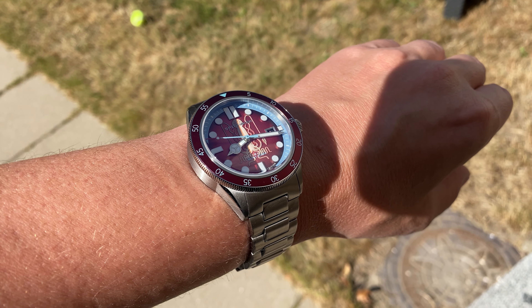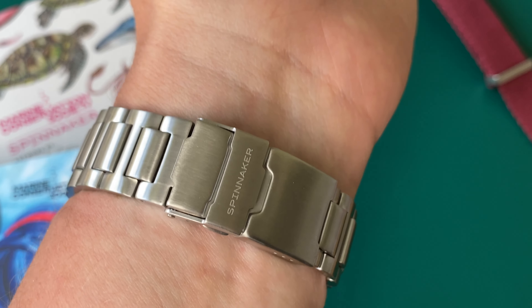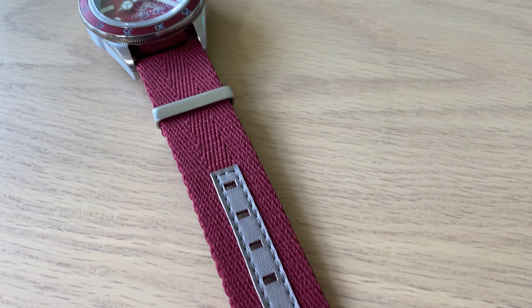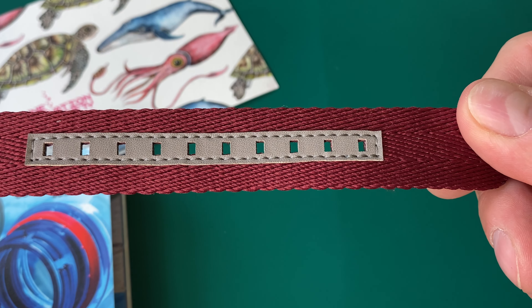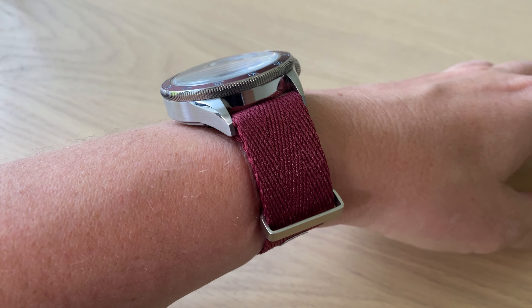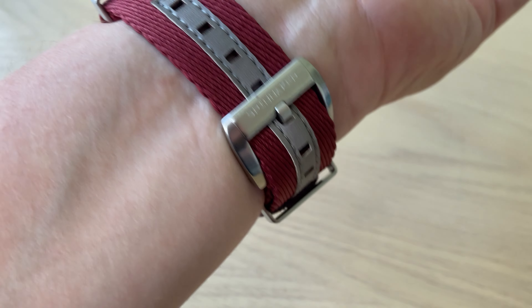Here the Spinnaker watch is on my 17.5 centimeter wrist circumference. It is definitely a big dive watch and a big sports watch, but it can easily be worn on a wrist my size. I would have wished they made it in 41 millimeters instead of 43, although you do need some real estate on the dial to accommodate the cool octopus lume feature. Still, I think they should have made it a little bit smaller.